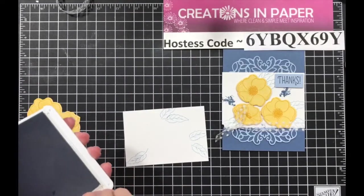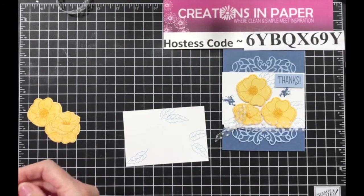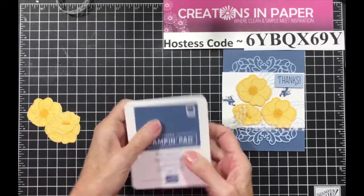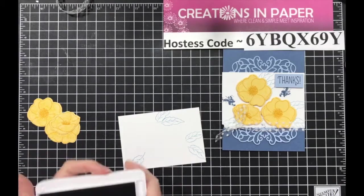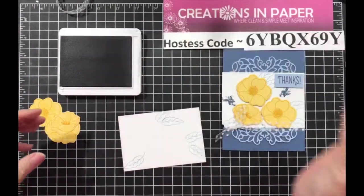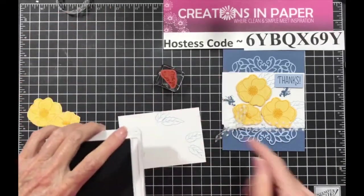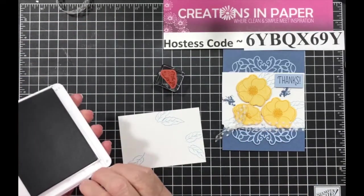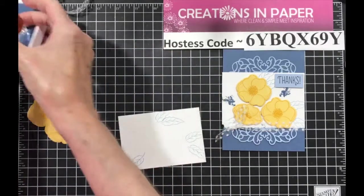So now we've got our leaves done. Pull in your Misty Moonlight — I'm going to wait on that. The reason being, I put them together first and it was easier if you waited, so I'm going to wait.